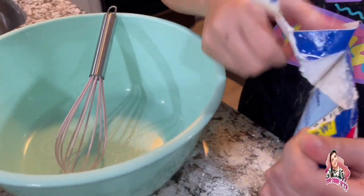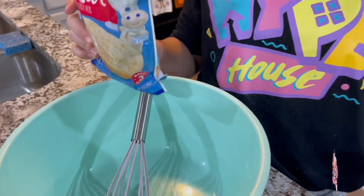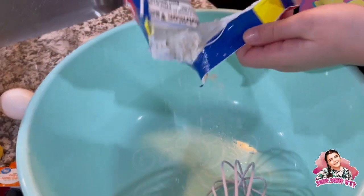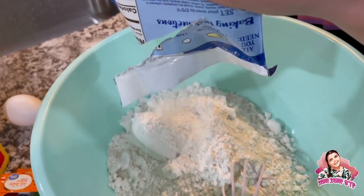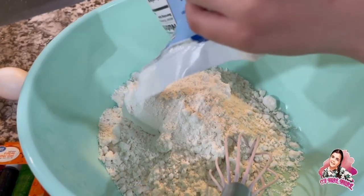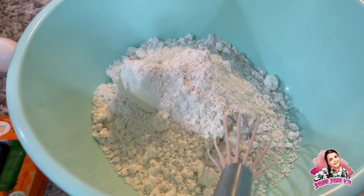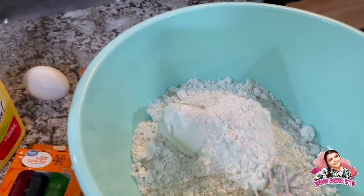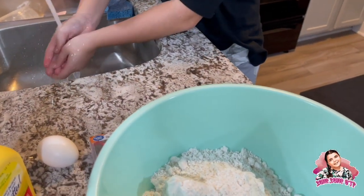There's a bit of a mess but it's okay. We're pouring the whole thing in — it says the mix makes three dozen cookies but we don't need three dozen. We're gonna make maybe like five. And I've got powder all over me.